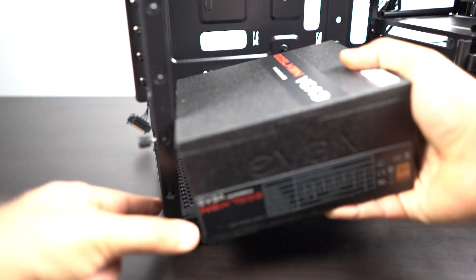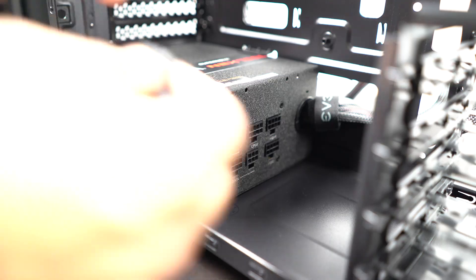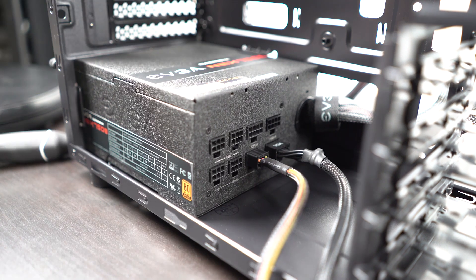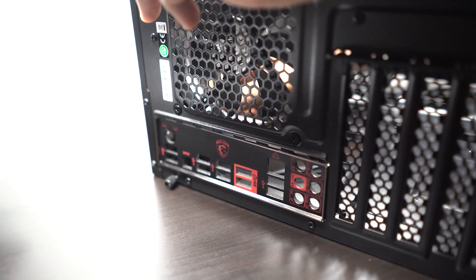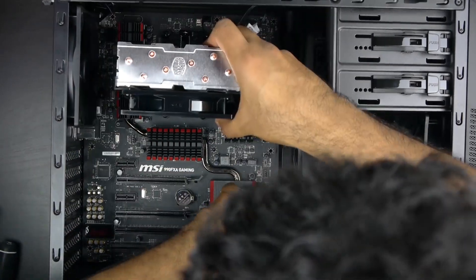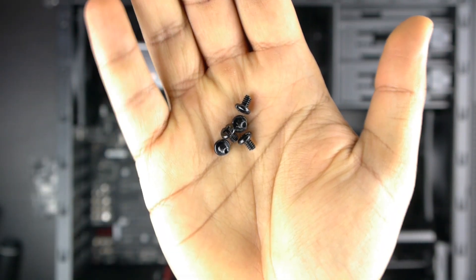Now we're going to prep the PC case and the PSU. Insert the PSU at the bottom of the case and screw everything down with the provided screws. Since this is a half-modular PSU, the main motherboard, CPU, and one 6-pin connector are already connected. We just need to add another 6-pin for the GPU and one SATA power connector for the hard drive. With that done, insert the motherboard into the PC case, making sure the front I/O plate is seated correctly in the rear. The motherboard standoff screws are pre-installed from the factory, so it's easy to screw the motherboard directly into the case — all the necessary screws are included.